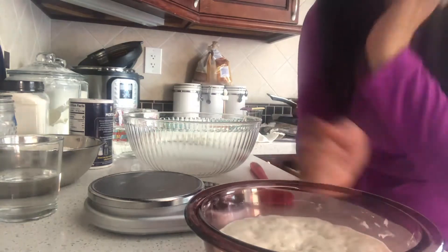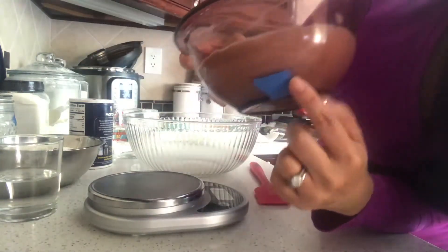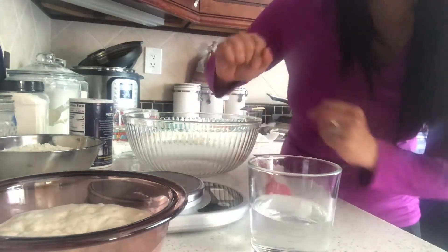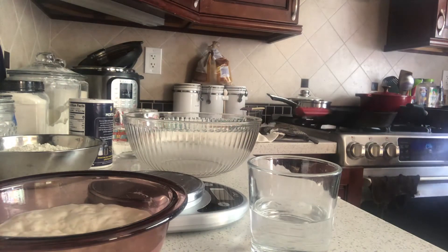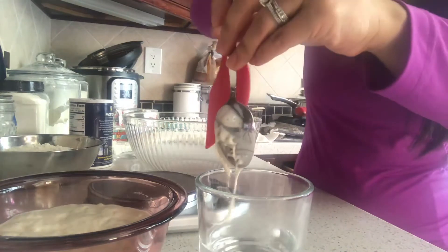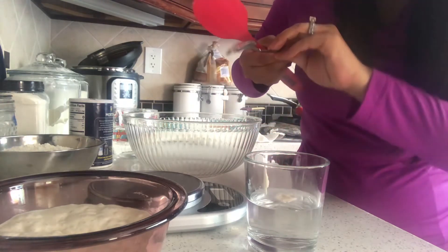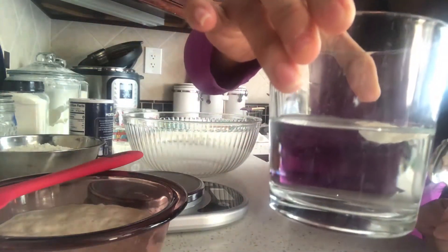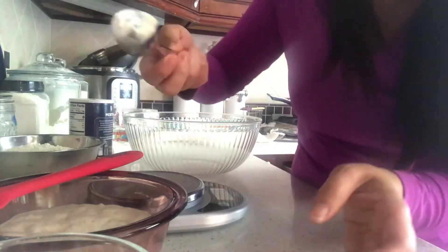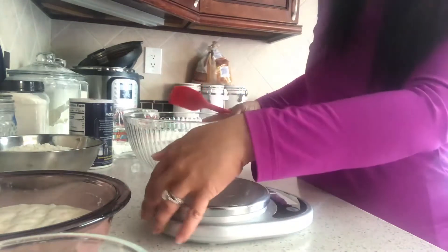So how do you know your starter is ready? It's bubbly on the side, bubbly at the top, and it rose more than double - it met all those tests. Now the last test is the float test, to see if the starter will float in water. I'm taking a small spoon of starter and dropping it in the water. As you can see, it is floating at the top and not at the bottom, so my starter is ready. After a while you'll know your starter and won't always need this test.